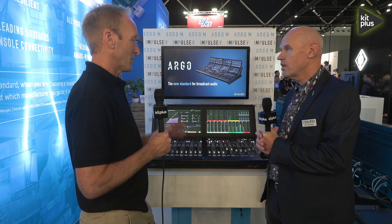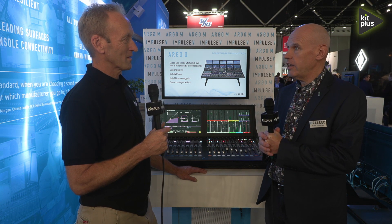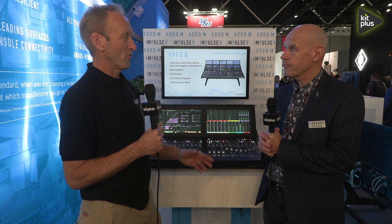We've got another two videos to do with Henry on the Calrec booth. Where can people find out more information if they're not at the show? Obviously visit the Calrec website at calrec.com, or look at the press from the show — there'll be lots of articles there as well. And if you are at IBC, you can find them in Hall 8 and see it in the flesh. For everything else we're doing at the show, it's kitplus.com.